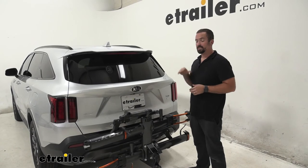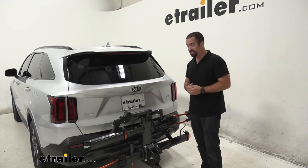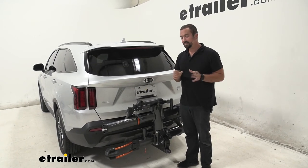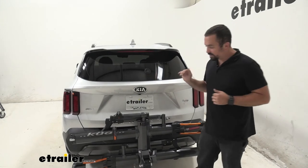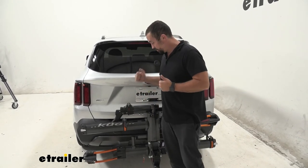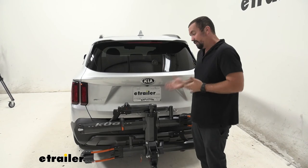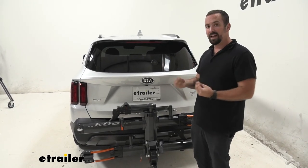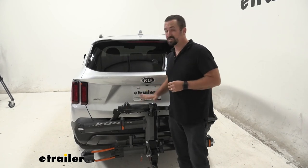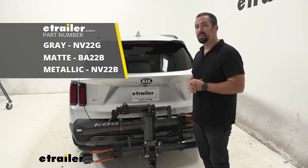So what are my actual thoughts on the Kuat NV 2.0? This is a bike rack I see out on the road and, to be completely honest, maybe I am a little envious — it does look awesome. It comes in a few different colors: gunmetal with orange, black with a base color, and metallic black. All the touch points and hardware are extremely high quality. This is one of those bike racks you can buy and it should last your whole biking career — it's not just for someone who rides occasionally. It's going to last a long time with a nice powder coat finish, and if you ever want to extend it to carry two more bikes, this is a great option. This may be the last bike rack you'll ever have to buy for your 2021 Kia Sorento.